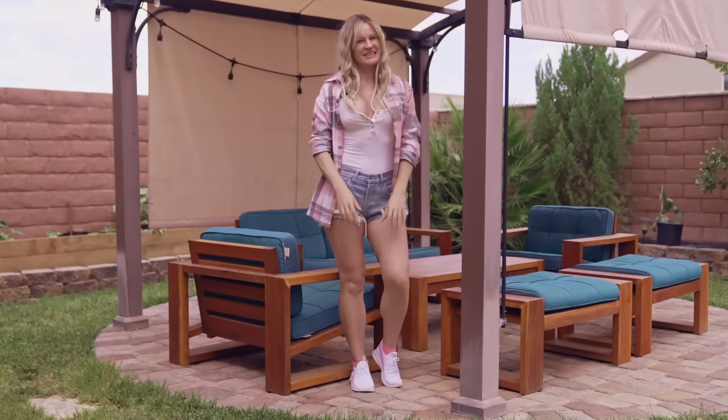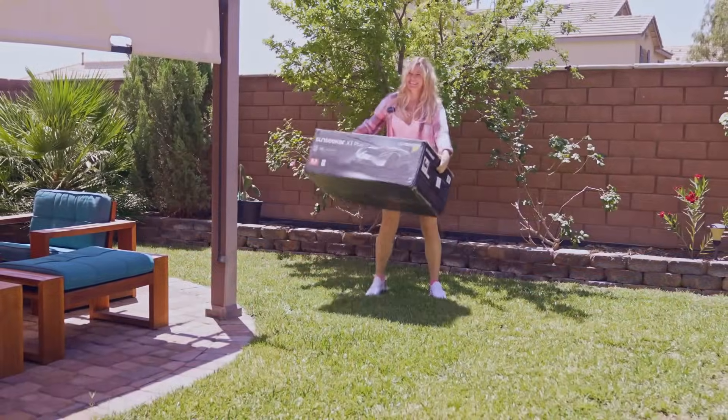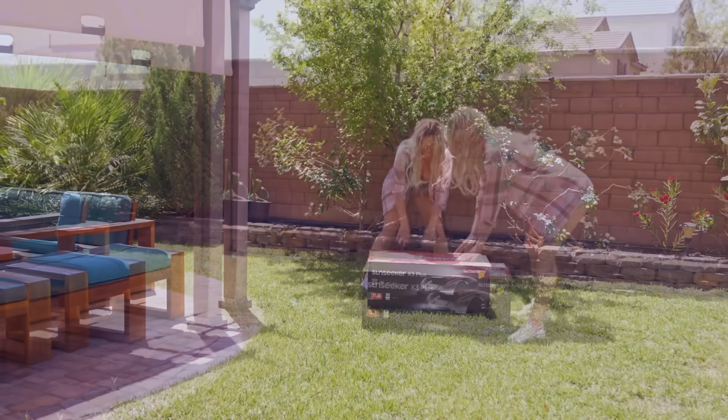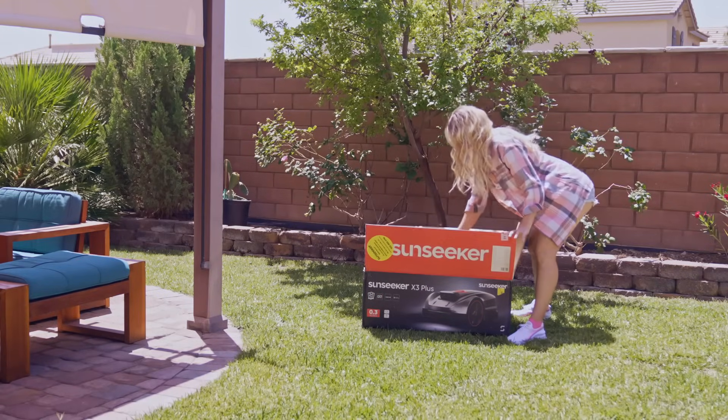Out of the box, the X3 looks sleek and compact with a modern design and quality build. The box was dropped by FedEx and I just couldn't wait to open it and take out my newest toy. Just feels like Christmas.